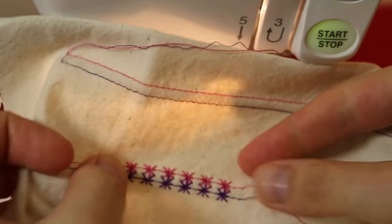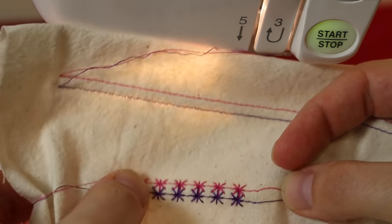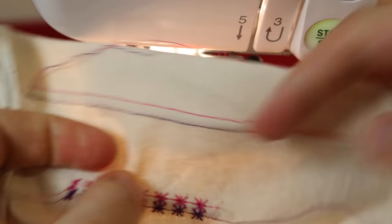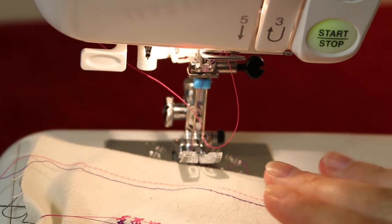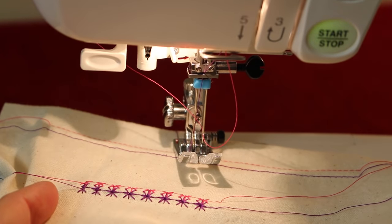As you can see, when you use the twin needle for decorative stitches it comes out quite nicely on the front. On the back it doesn't look the best, but once you know how to use the twin needle it's not so scary. If you have any questions or comments about using a twin needle, feel free to leave them below. Like the video if you found it useful, share it with your friends, and thanks for watching!